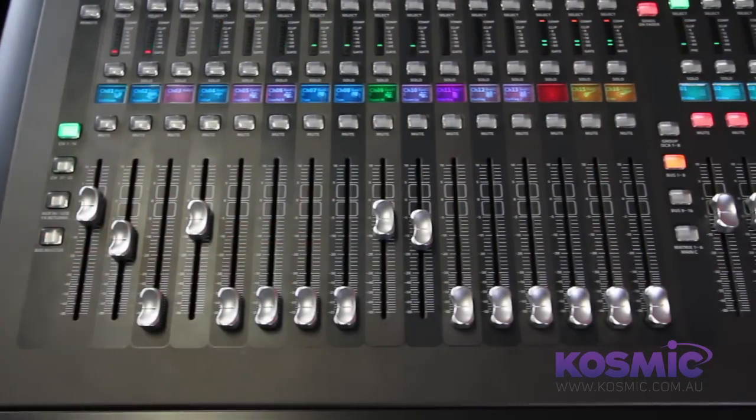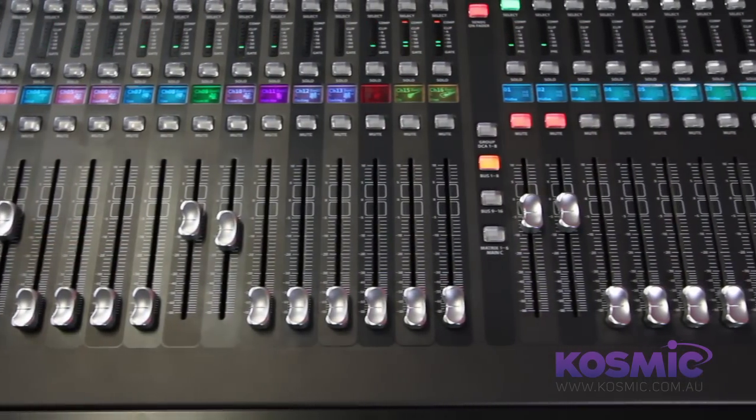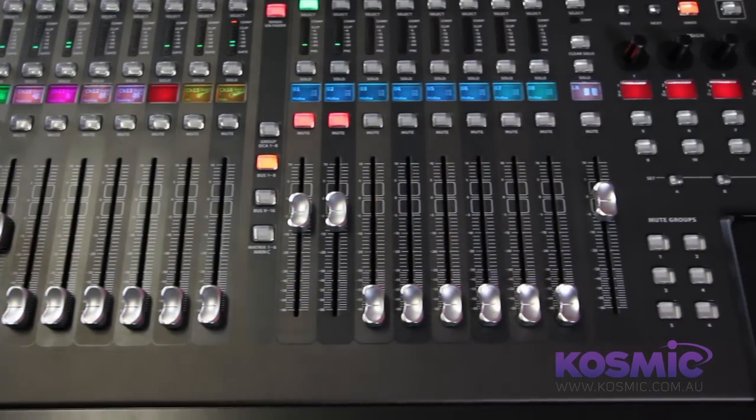It's well suited for live environments and studio environments — for example, houses of worship, recording studios, schools, theatres, and also for live venues.